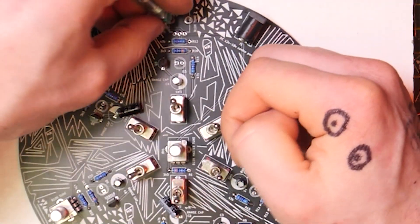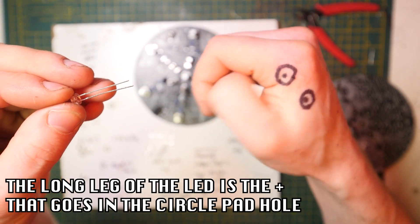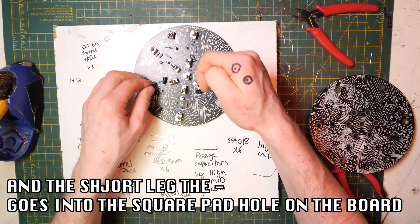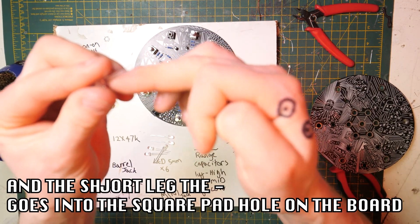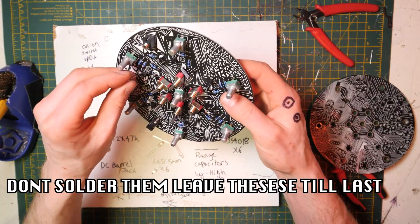Now, get the LED. Remember, the long leg of the LED is the plus, and that goes in the circle pad on the circuit board. The square pad is for the short leg. Don't solder them yet — leave these to last.